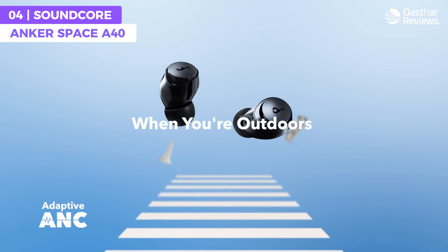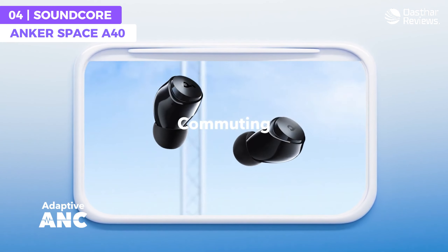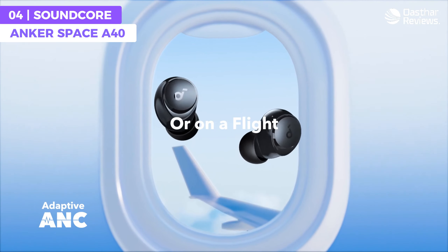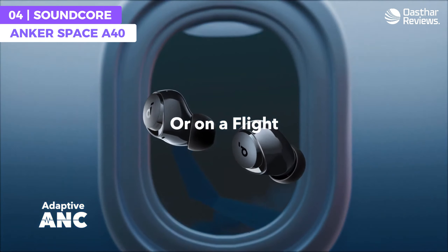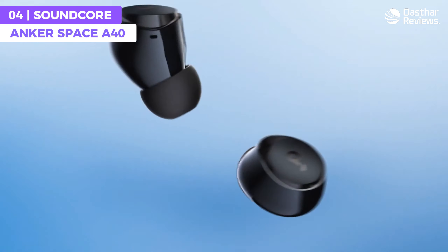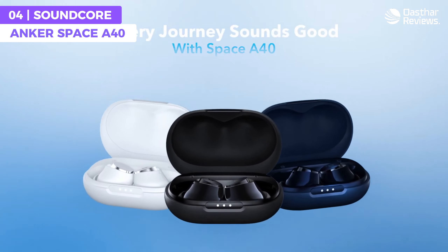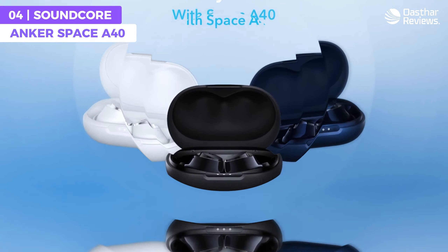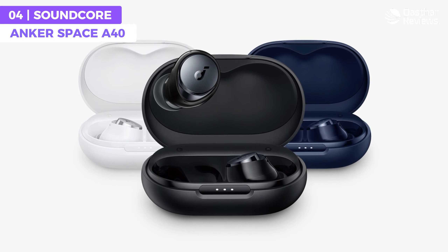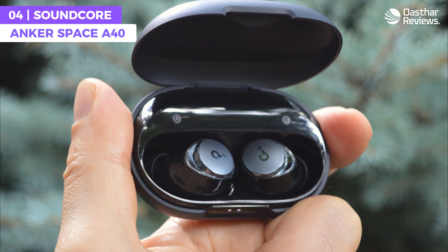They are incredibly light and smaller than all other Soundcore noise cancelling earbuds, so whether you're hitting the gym or commuting to work, you'll appreciate the comfortable and secure fit. Powered by double layered diaphragm drivers, these earbuds deliver crisp highs, clear mids, and deep punchy bass. With automatic tailored noise cancelling technology, the Space A40 automatically selects a suitable level of noise cancelling based on your surroundings.